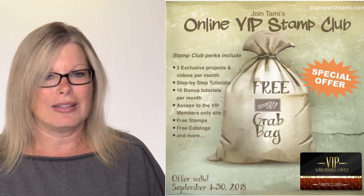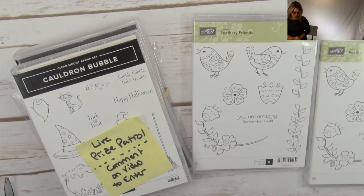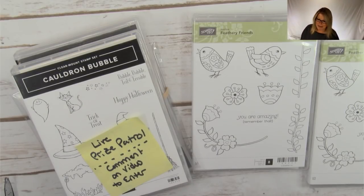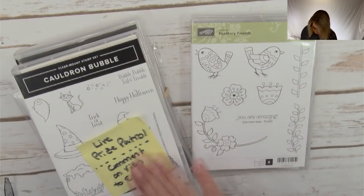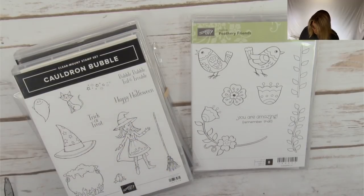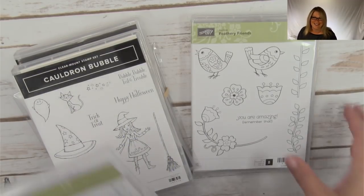With that, let's pop down to the table. We're going to talk about what we're doing today. Don't forget the 10-minute mark is where I'm going to draw the first early bird, which is a Feathery Friends stamp set. And then I have a second one and the Cauldron Bubble bundle to give away at the end.